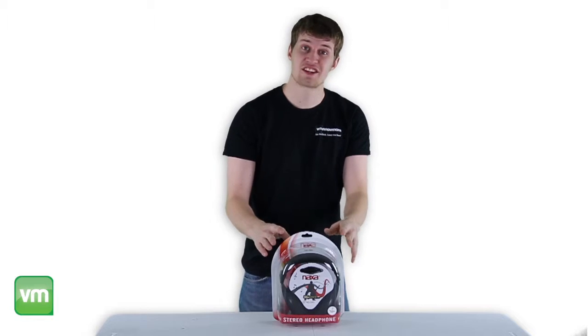We're an authorized Naxa electronics dealer, so you get a two-year warranty with these headphones. And as always, we offer fast, free shipping every day.